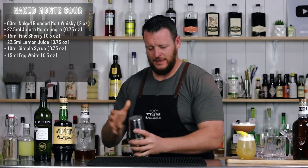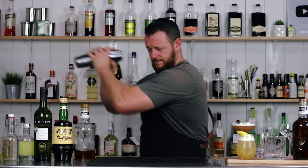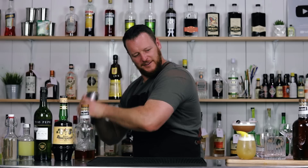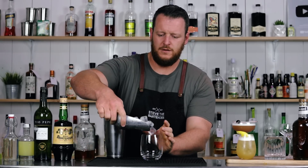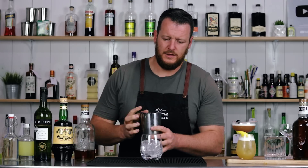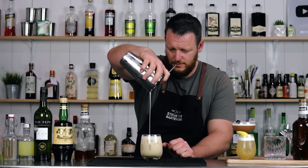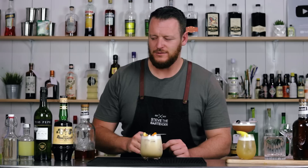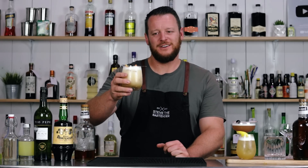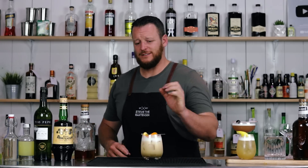Dry shake, then add ice and give it a second shake. This one gets strained into a double old fashioned glass over fresh ice, and it's simply garnished with an orange wheel and a maraschino cherry, which I think suits the Amaro Montenegro very well. Cheers. Delicious. I like the way the Montenegro comes through, but then you've got a little bit of a dry finish from the sherry that complements that whiskey.